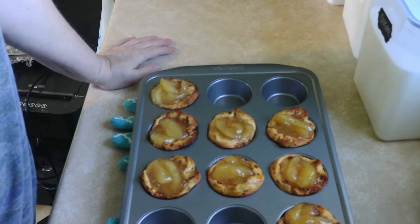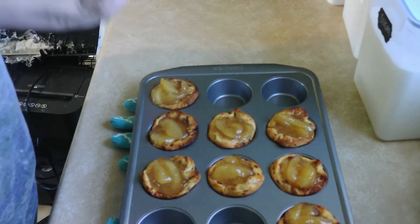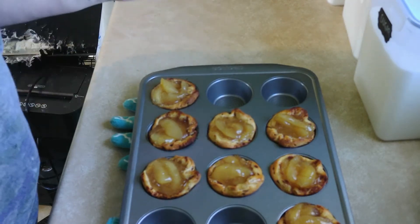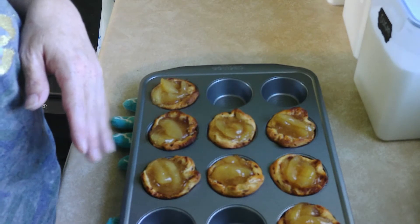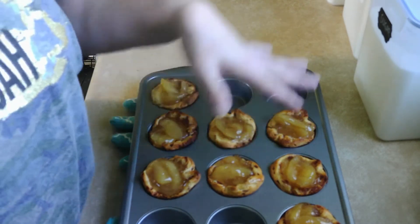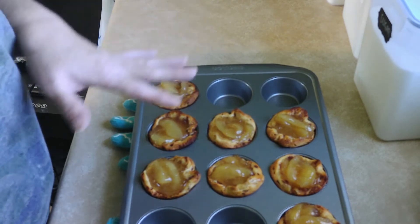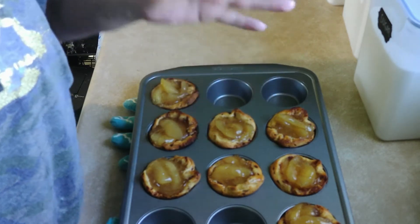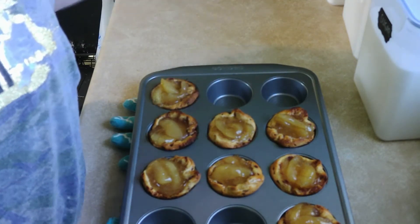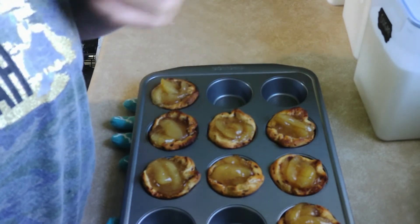They're very hot right now so I'm not gonna touch them — we're gonna let them cool off a bit. I'm gonna put some icing over them, but not yet because it's too hot. In a few minutes I'll put the icing on and let you watch.